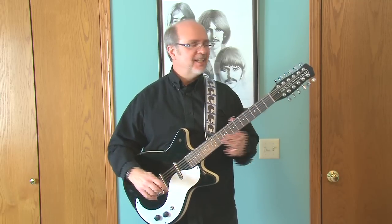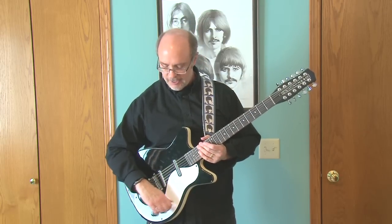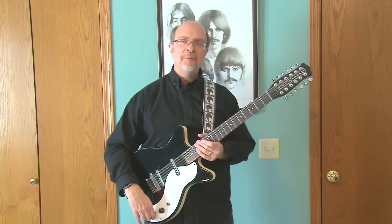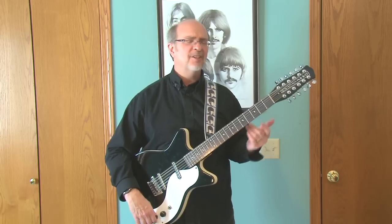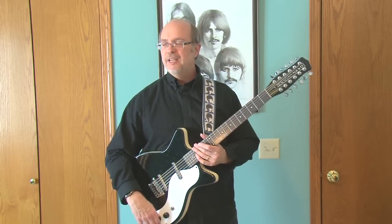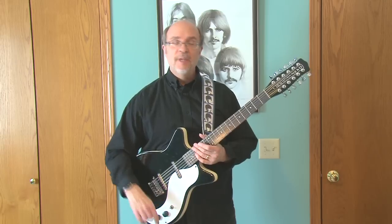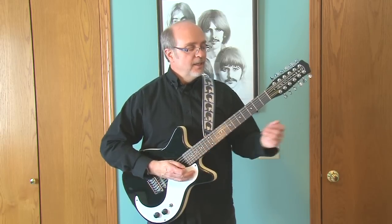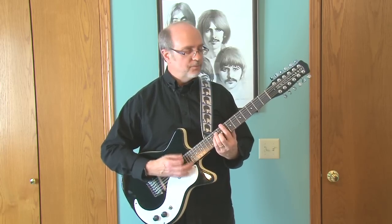And that, my friends, is why you need a 12-string guitar. Again, it's a Dan Electro — it's not that expensive, it's just a fun guitar to have and play around with. I'm gonna keep this one in my arsenal. I'm gonna regrettably sell my other one, the double neck — it looks so cool but it's just not practical for me anymore. Anyway, I'm gonna keep on rocking here. Thanks for watching, and see you soon.